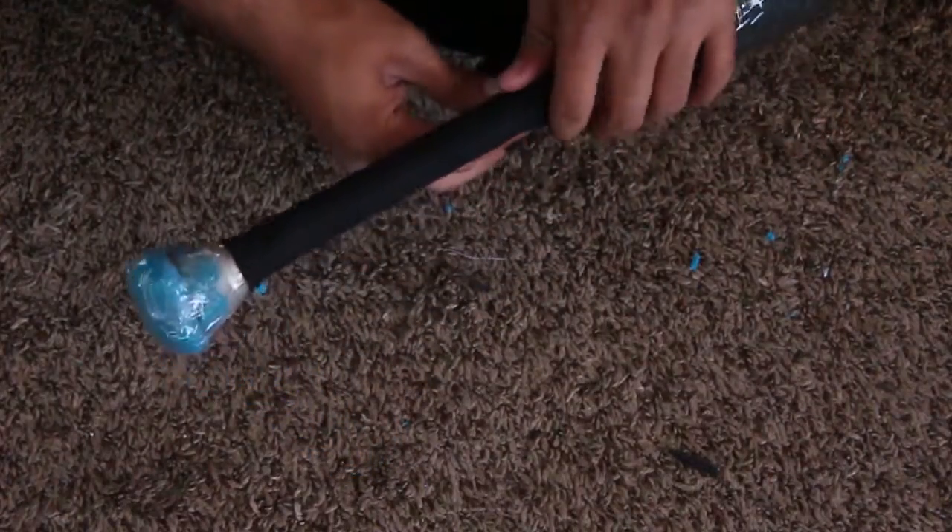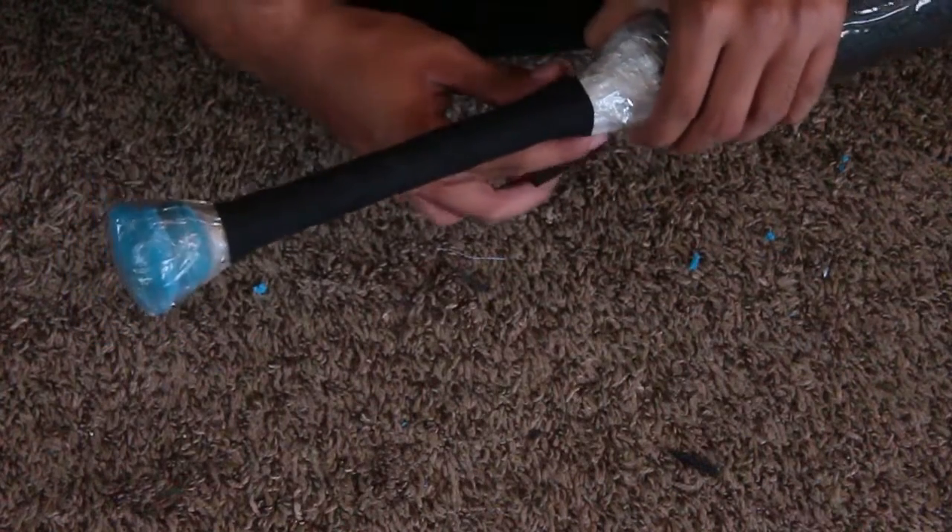Just add some cloth tape around the handle and now your blade is pretty much done. All that's left to do now is to make a cover for both the blade and the pommel.